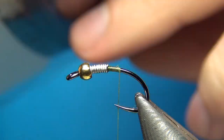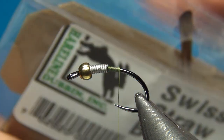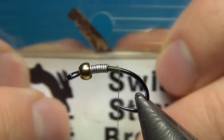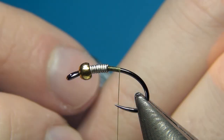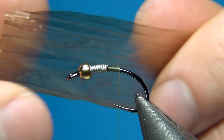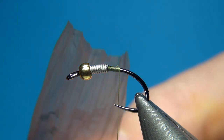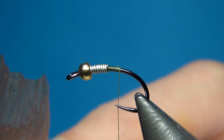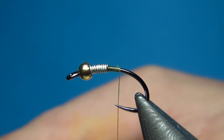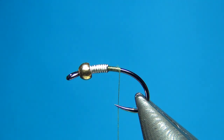For the back material of this fly I'm going to be using Swiss straw in brown. When you take it out of the package it comes as a quite narrow strip. You can unfold it and it's a quite translucent paper. I've cut it in two and I'm going to cut it in two again, so we'll have a quarter of the width of the Swiss straw — exactly enough for this fly. This is going to be the back material and also the thorax cover.